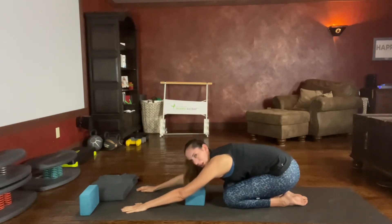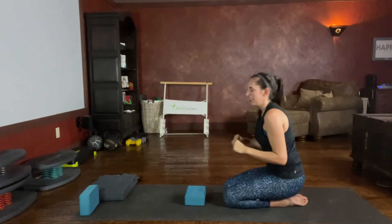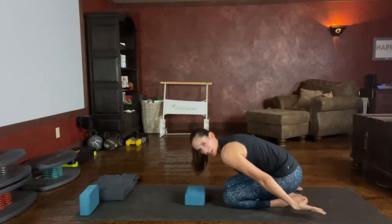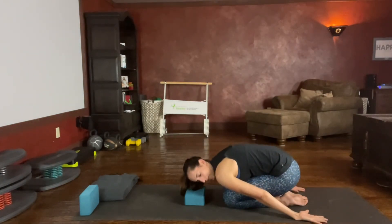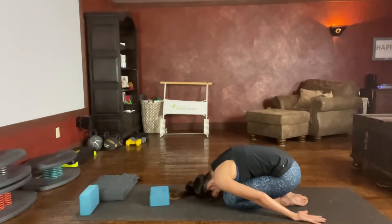Another option: if this stretch — sometimes if we have a shoulder injury — reaching our arms forward doesn't feel good. We can extend our arms to the back, palms up. Again, you can have your head on that yoga block or you can have it on the floor.